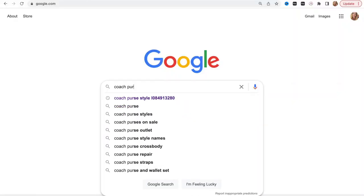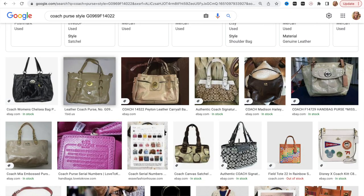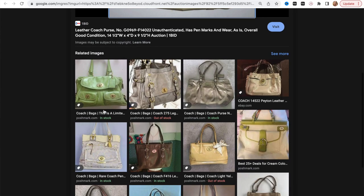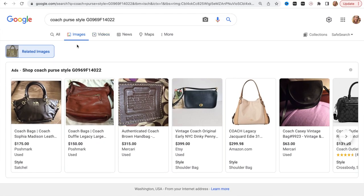Let's look up Coach purse style G0969F14022. The other thing that's really good about looking up style numbers is also to determine if it is actually an authentic item. Typically people will try to mimic the serial numbers inside a purse to make it appear authentic, but Coach has been around for such a long time that it tends to get counterfeited pretty regularly. This is another reason why I like to look it up — it helps me make sure that it is not a counterfeit item. Off the bat I see one here but it says 'unauthenticated.' I'm also seeing some that look legitimate, so I'm determining further.